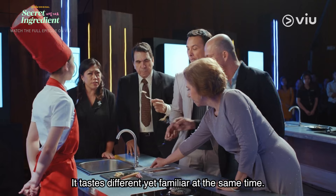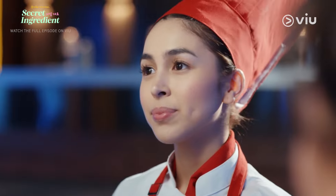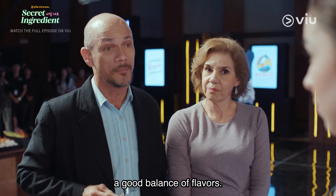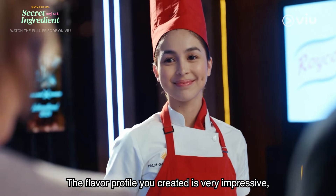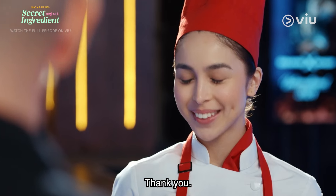It tastes different yet familiar at the same time. The pickles mixed with the cream — a good balance of flavors. The flavor profile you created is very impressive, especially for a simple, and dare I say, disposable ingredient. Thank you.